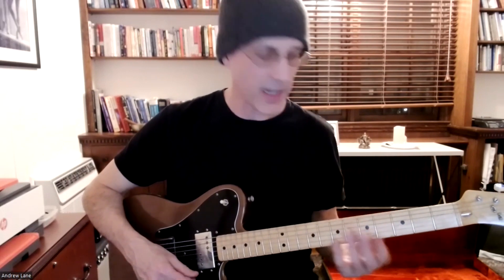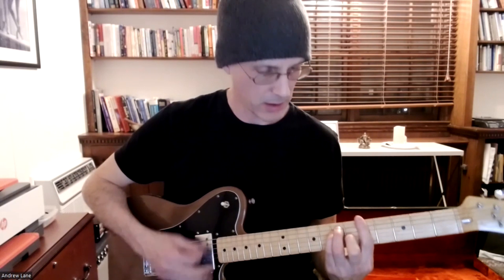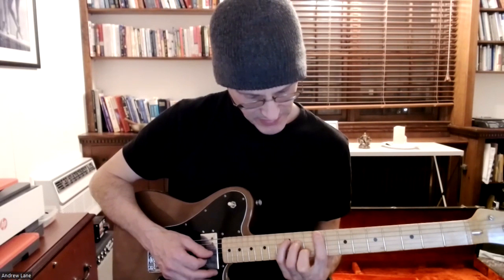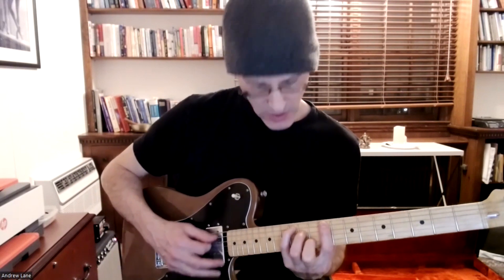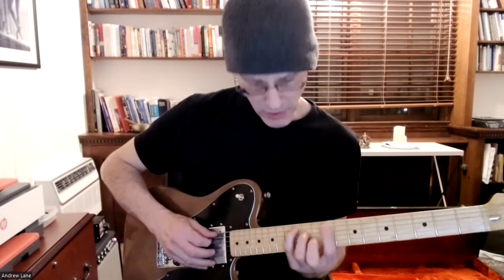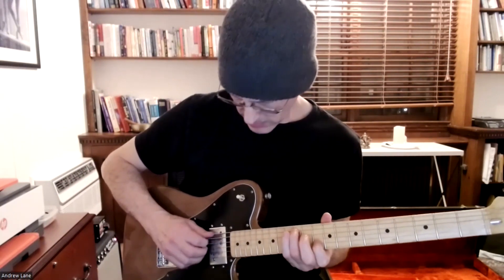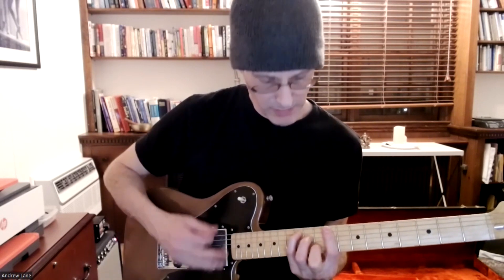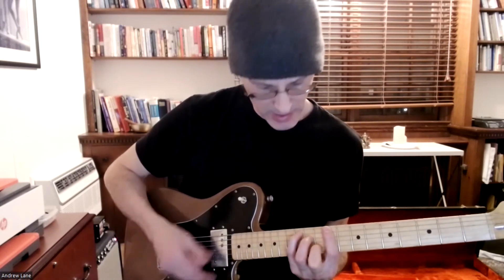Let's go through the next two CAGED positions in the A chord sound. We started out with the E, then did the D, and finished off with the C position of the A chord. Down here our roots are here and here — these are the A notes. So here's our C shape chord but it's an A major sound.